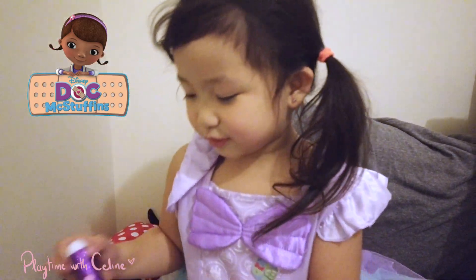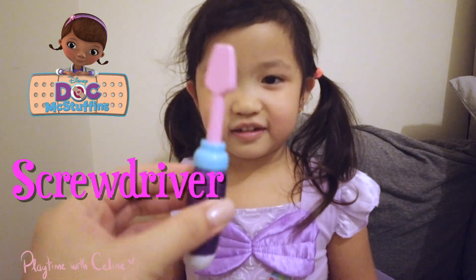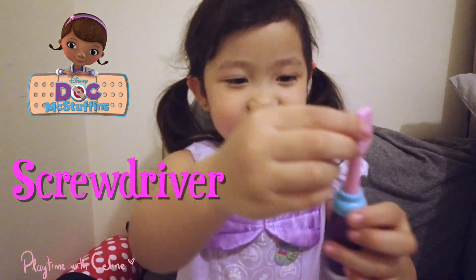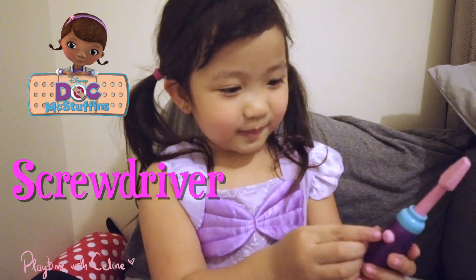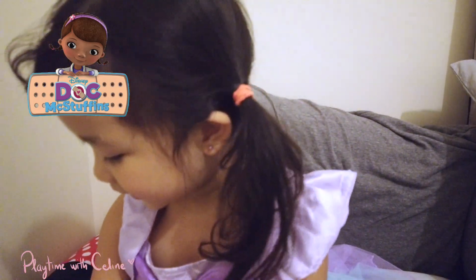What else did we get? I got a screwdriver. This is the prettiest screwdriver with glitters. And this is the button — it moves. That's cool!